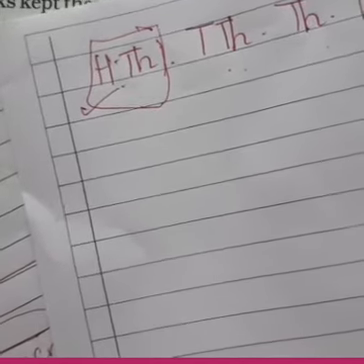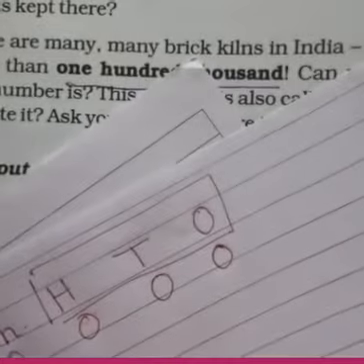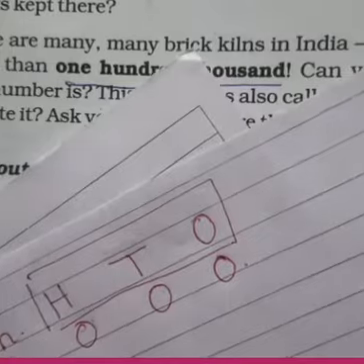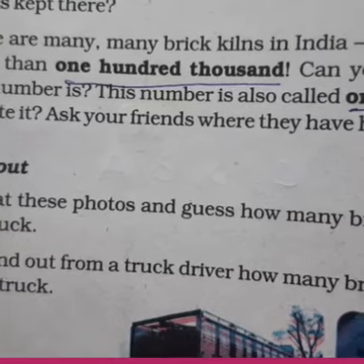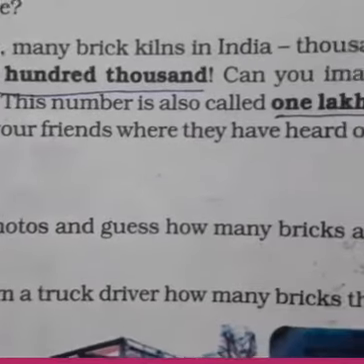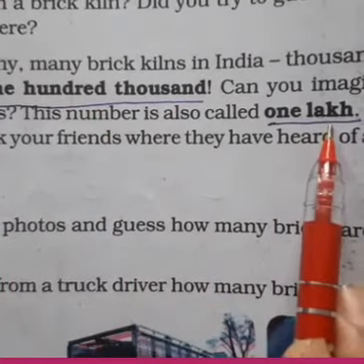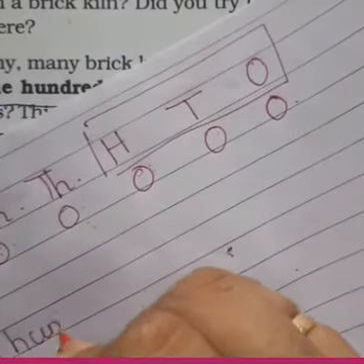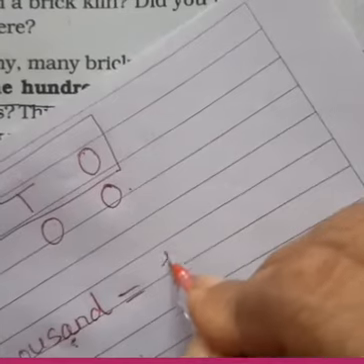That means 100,000 is equal to 1 lakh. So how many zeros do we put here? Ones, tens, hundreds, thousands, 10,000, and lakh — so 1, 2, 3, 4, 5, and 6 digits total in lakh. Lakh mein 6 digits hote hain — five zeros and a one. Can you imagine how big this number is? This number is also called 1 lakh. 100,000 is equal to 1 lakh.